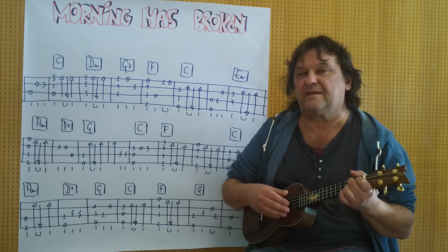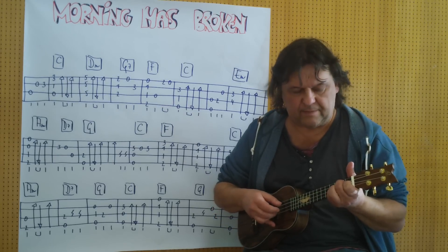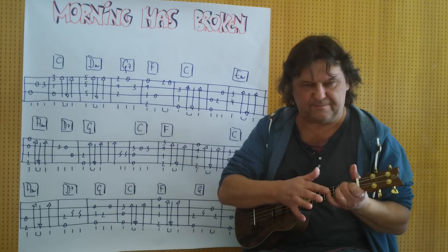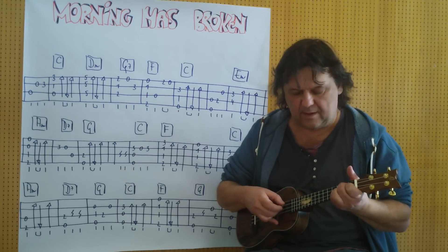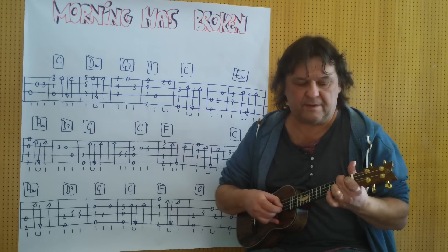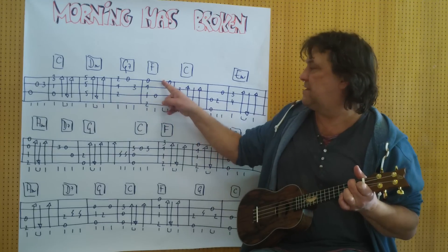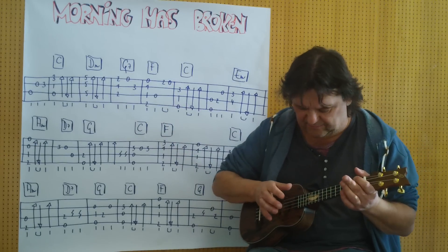Dann kommt ein D7-Griff. Und der kleine Finger spielt diesen Dreier. Und dann F. Ich spiele vom Anfang an bis zu dieser Stelle. (Then comes a D7 chord. And the pinky plays this 3. And then F. I play from the beginning up to this point.)